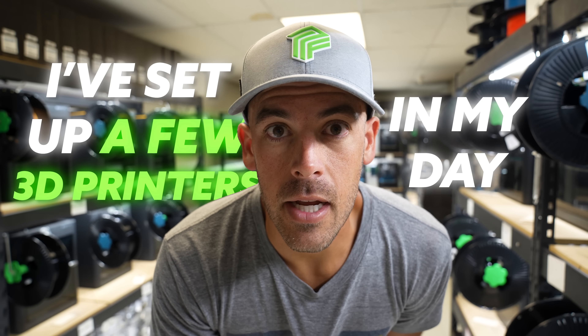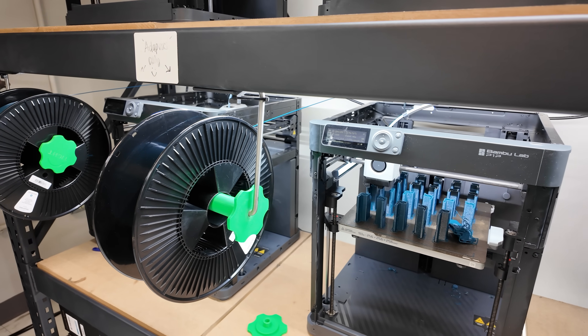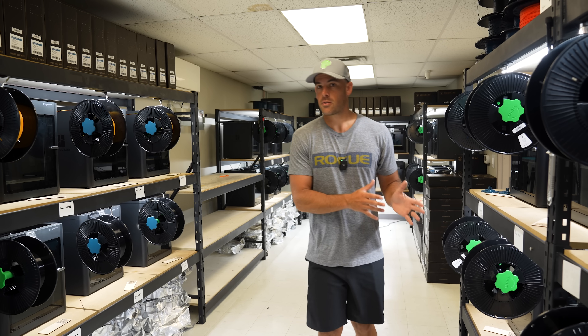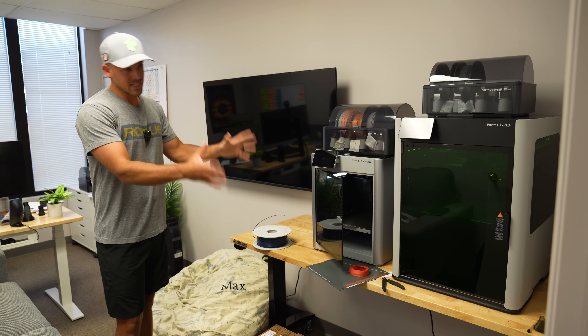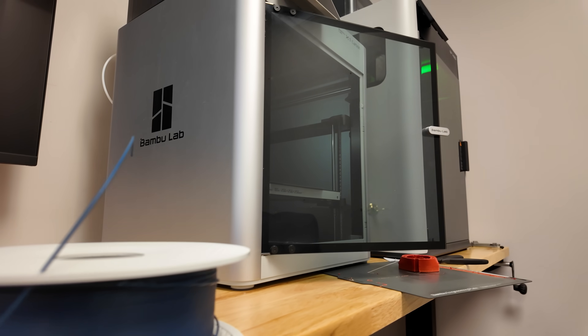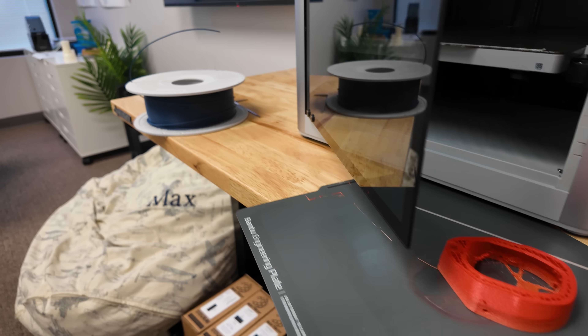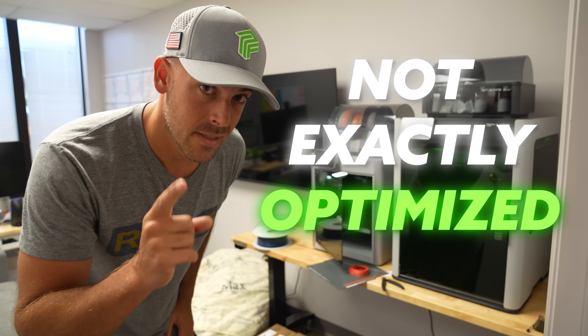I've set up a few 3D printers in my day, like a disc production print farm, which is basically designed to run around the clock. But I've also set up tons of other 3D printers for personal use over the years as well. And if you don't go into it with a plan, chances are it looks something like this — a printer haphazardly put on some horizontal surface with filament and plastic and tools scattered everywhere. Not exactly optimized, and we can do better.